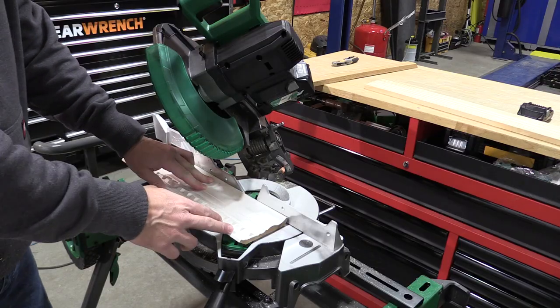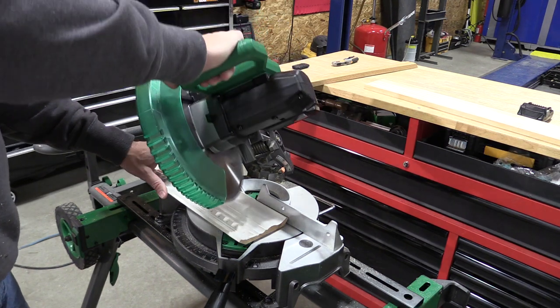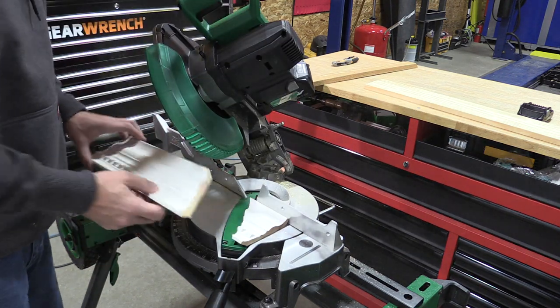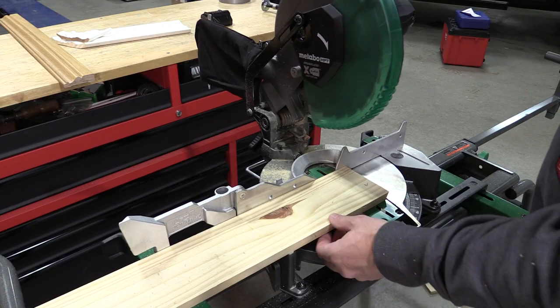This piece of crown looks a little bit large for the saw, but let's give it a try. Not an issue at all, and we have our nice cut right there.